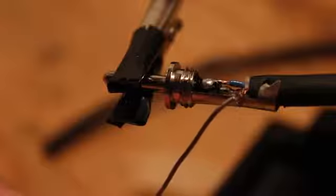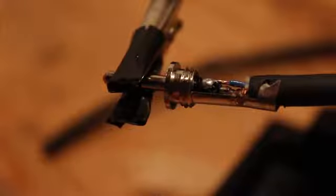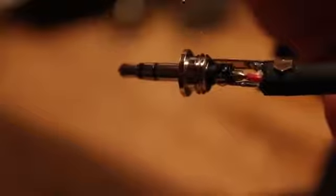Once you have everything in place you're ready to solder the two together. Start by soldering the ground connection. Then go ahead and solder the tip connection, which is the left side. Then solder the ring connection, which is the right side. After you have these three connections on one side, go ahead and do that to the other side on the other 3.5 millimeter plug.